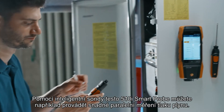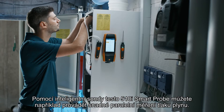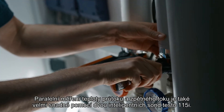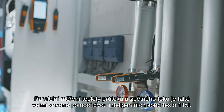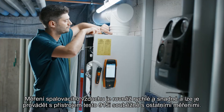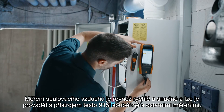You can use the Testo 510i smart probe to carry out easy gas pressure measurement in parallel, for example. Parallel flow and return temperature measurement is also very easy via two Testo 115i smart probes. Measuring combustion air temperature is also quick and easy and can be done with the Testo 915i in parallel with the other measurements.